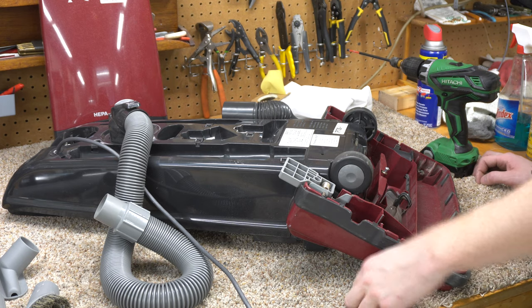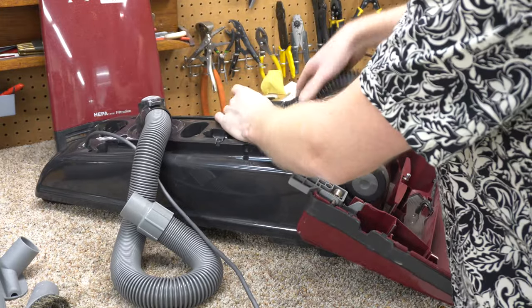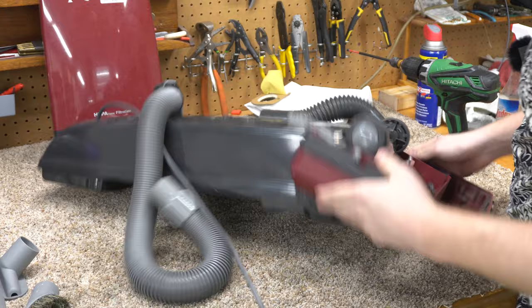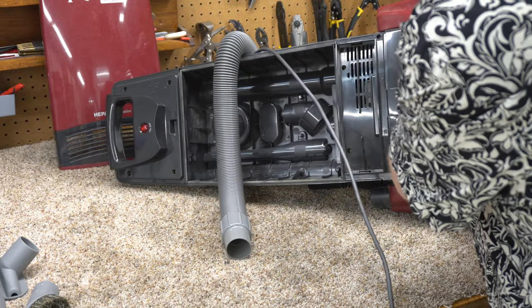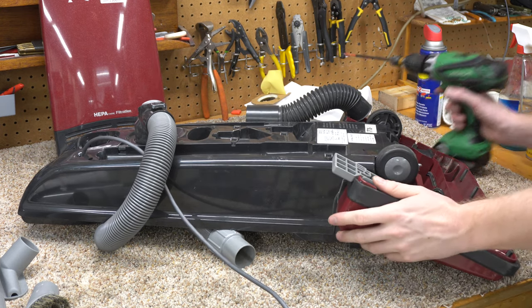I'm not particularly happy about taking this apart. Looking at how it's put together, I've got to deal with water and various things, and I'm not thrilled about this idea.